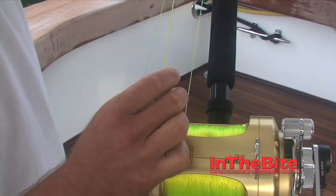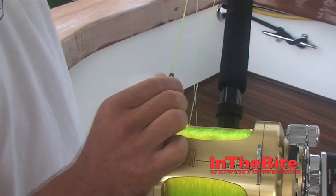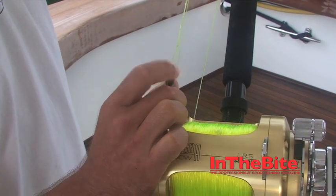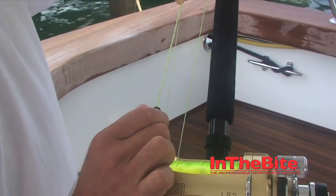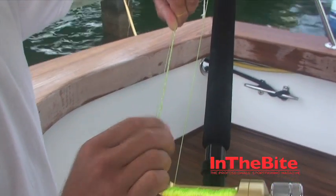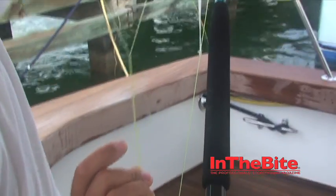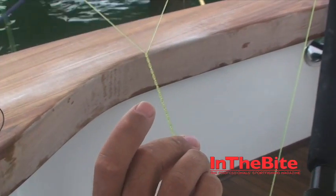This is 80 pound suffix. I like to do eight twists with the swivel itself — that's one, two, three, four, five, six, seven, eight. Hold the swivel; I like to use my middle finger. Come up, pull it tight, pull it evenly, as you would a bimini twist.